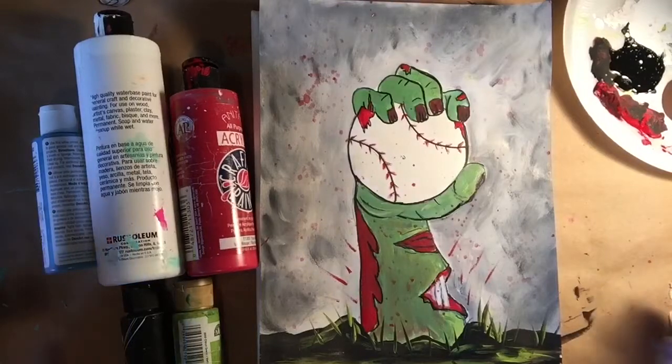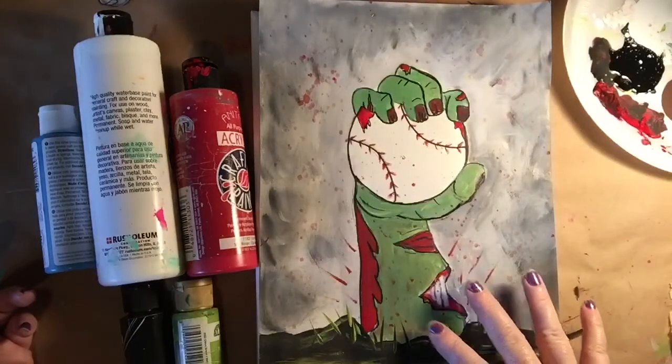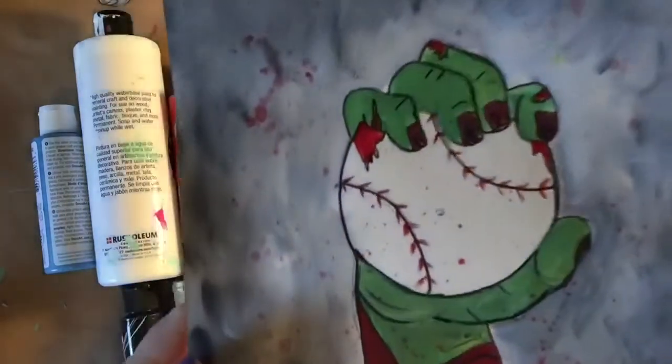Hi friends, this is Tiffany back with you with Creating with Gorilla Art. Today we're going to be painting this fun zombie hand that is sticking out of the ground and catching a fly ball. It's got a lot of fun little elements to it.